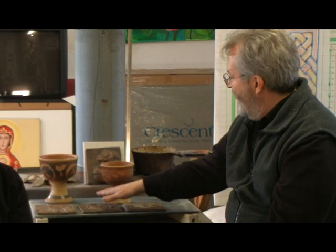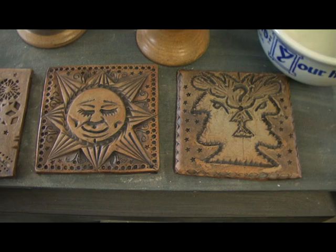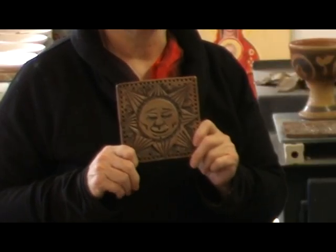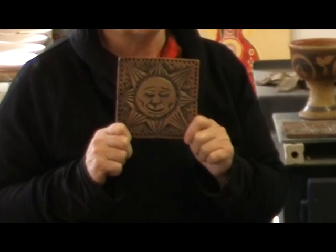Not only do you make objects on the wheel, but I see here you also have some beautiful tiles that you've made. Can you tell us about the tiles and some of your tile projects? This was a project I did with students at the University of North Dakota. They are working on their doctorate in education, and I asked them to think of five leadership qualities that they had to put into their tile. I guess it says peaceful and sunny. That describes you — peaceful and sunny and centered.